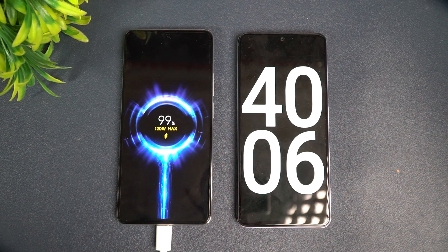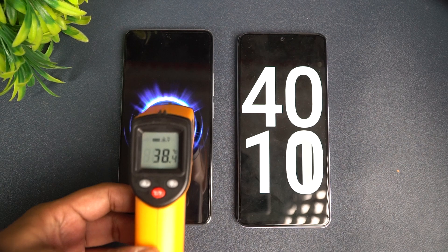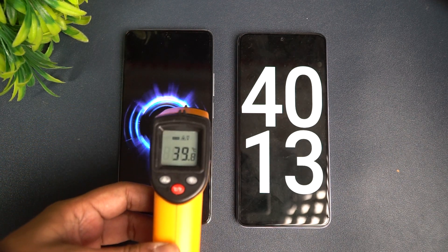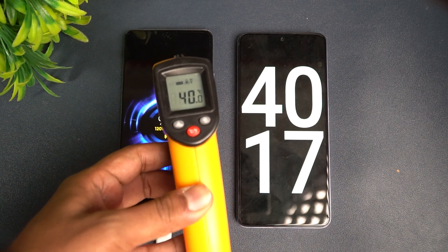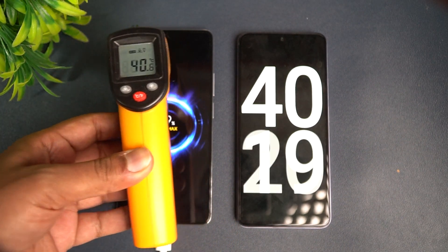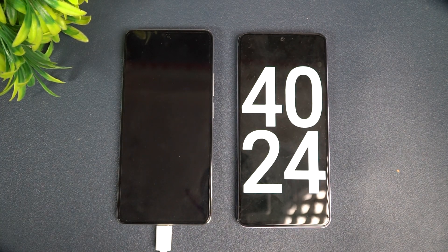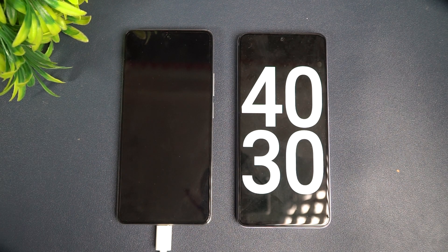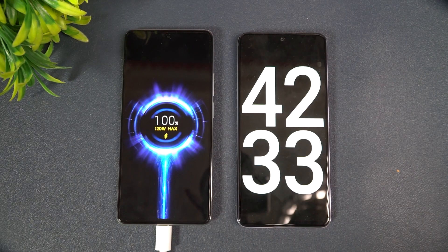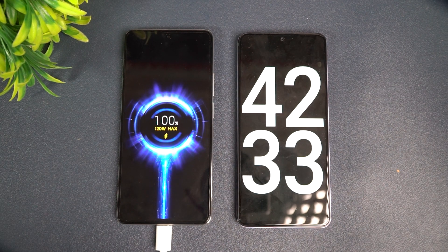At 40 minutes of charging, 99 percent is completed. The temperature is now 40 to 40.1 degrees — a slight increase but still not a major concern and no overheating. So at 40 minutes we got around 99 percent. Let's wait for the final 1 percent. It took 42 minutes and 33 seconds to charge from 1 to 100 percent using the 120 watt hyper charge.